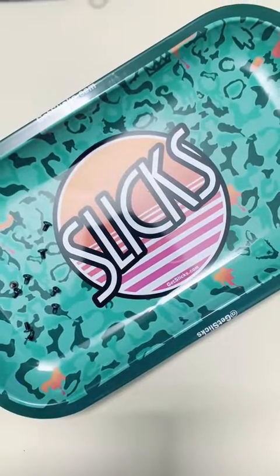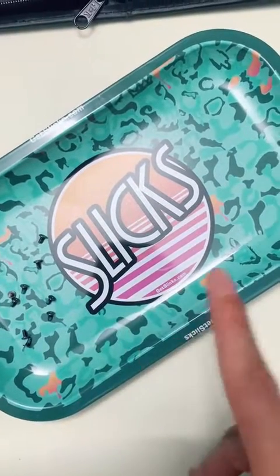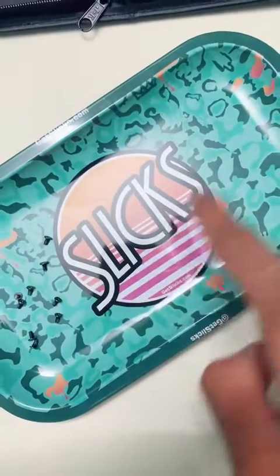A bit of self-promotion here, but if you're in need of a tray to store your screws, check out my website, getslicks.com. It's about 10 bucks.